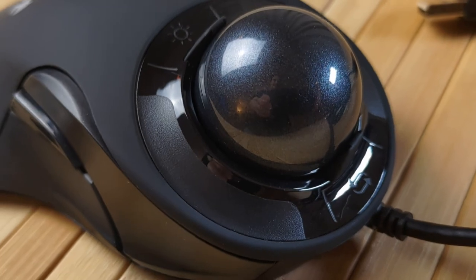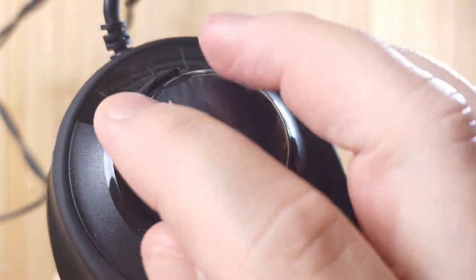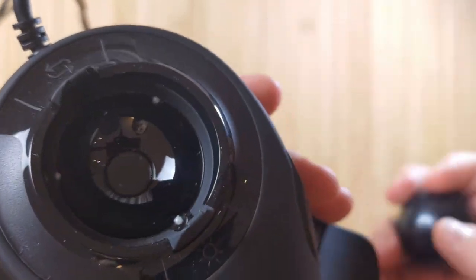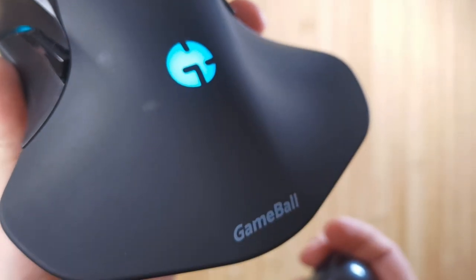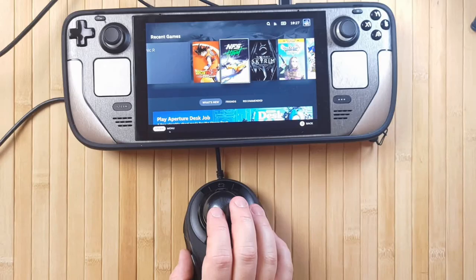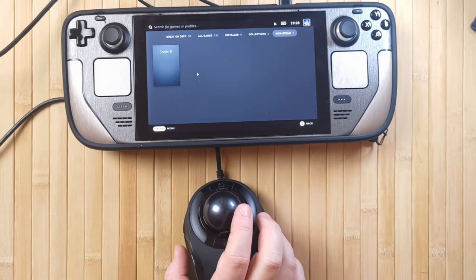Another very unique feature of the Gameball is its sensor, which works all the way from 400 CPI up to 3000. This is really unique because most trackballs, even the modern ones from the likes of Elecom, have continued to use outdated sensors for years, which means they're not as responsive, not as fast, and you just can't do as much with them. But with the Gameball, you really have all the sensitivity you need with its 3000 CPI.